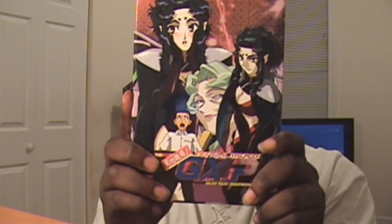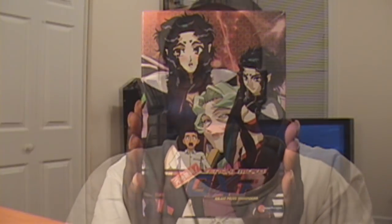Tenchi Muyo GXP starts off with the main character Seina Yamada. It takes place one year after the original Tenchi Muyo Ryo-Oki OVA 3. Seina Yamada is 14 or 15 years old and has a hardcore string of bad luck. One day his bad luck changes when a spaceship comes crashing down and he meets Amani Kalnock. Amani gives him a GXP pamphlet to sign him up for the GXP — meaning Galaxy Police. He talks to his family and friends about it and decides to go on this space adventure.